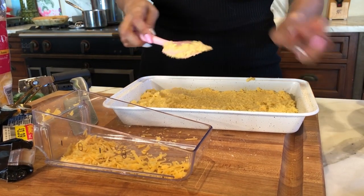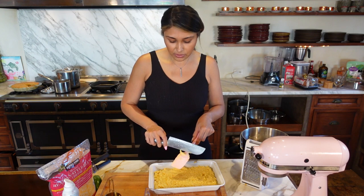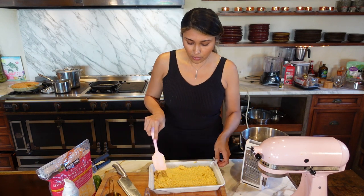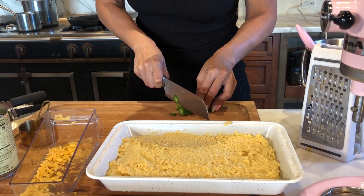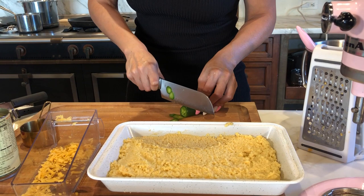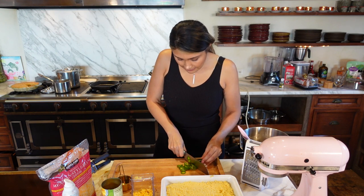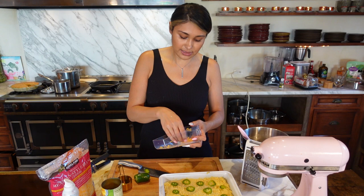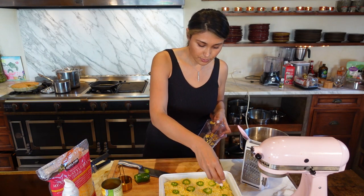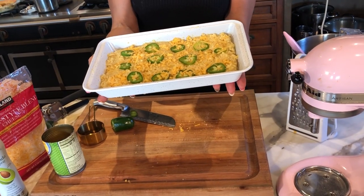We're going to add some jalapeños. In order for the jalapeño to have a really good taste with no spice, you just need to take out the seeds. With my cornbread I really don't want spice, but I love the taste of jalapeño, so I want it to look pretty — I'll do little slices. This is to taste, and if you hate jalapeños you can just omit them. We're just gonna place them on top, then sprinkle the remaining cheese — about a tablespoon — on top. You can add more if you like; you guys are the boss of your kitchen.